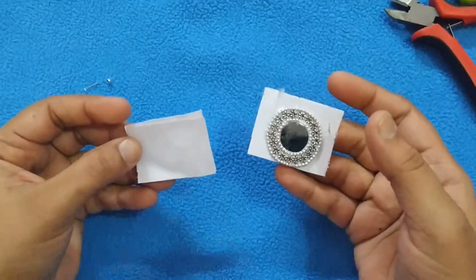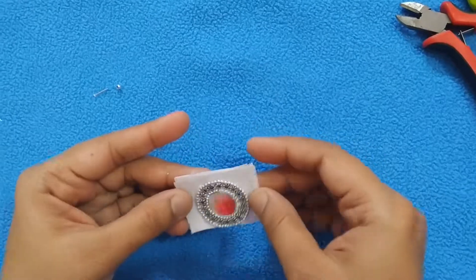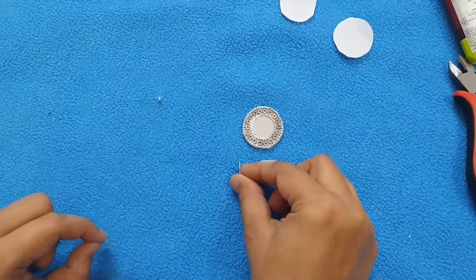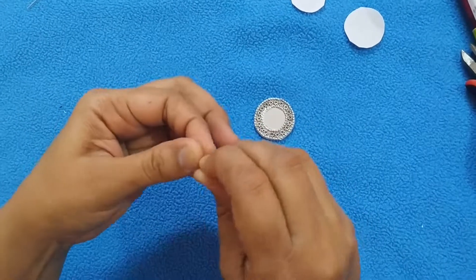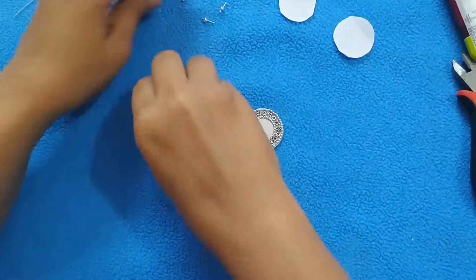Now take all three buckram sheets, keep them one after the other, and cut a circle. Then take a head pin, cut it in half, and pin a metal ball inside it. Take 12 of this size.